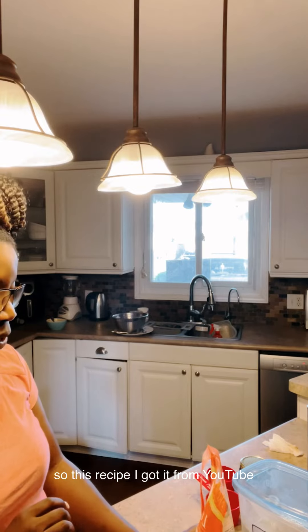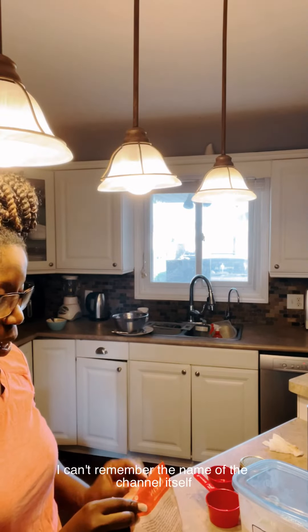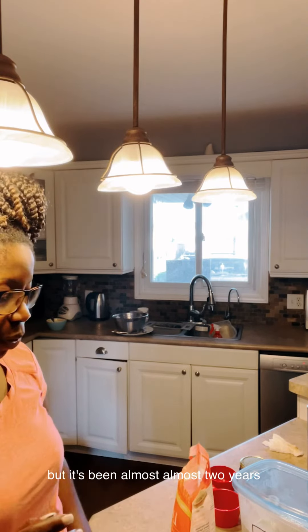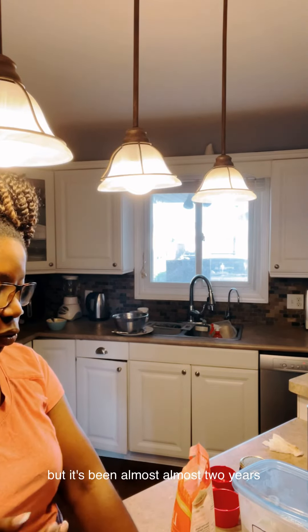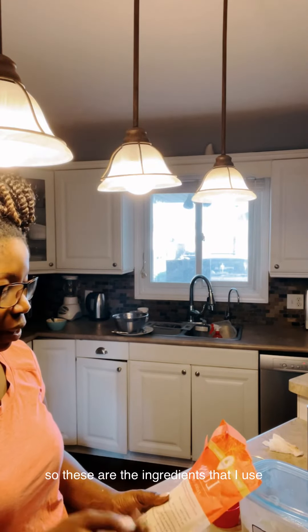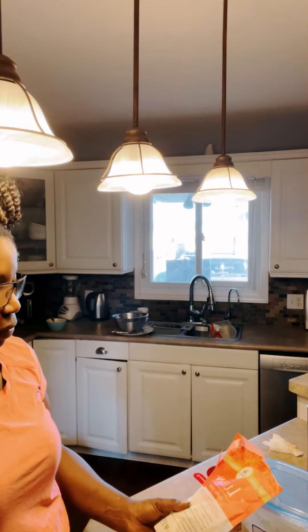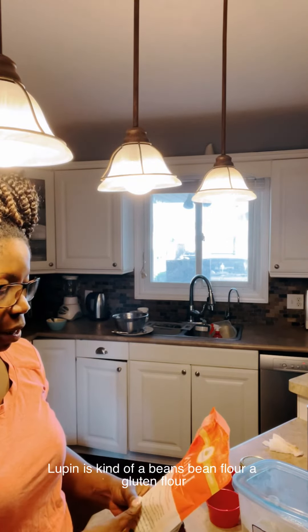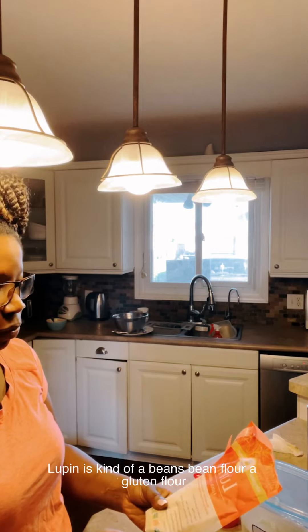This recipe I got from YouTube. I can't remember the name of the channel itself, but it's been almost two and a half years now. These are the ingredients that I use: lupin flour — I don't use wheat flour, lupin flour. Lupin is a kind of a bean flour.